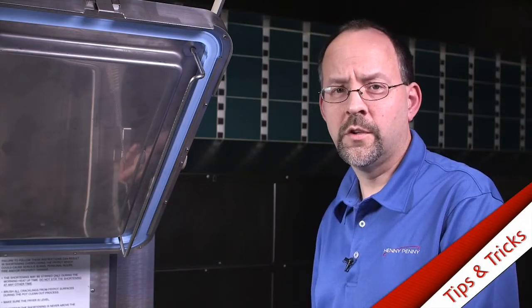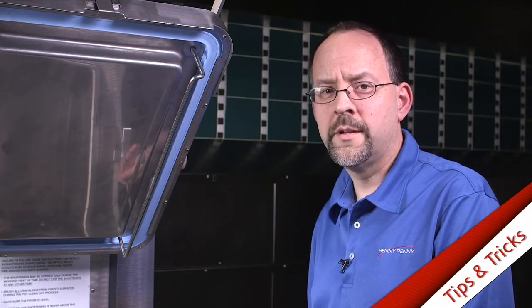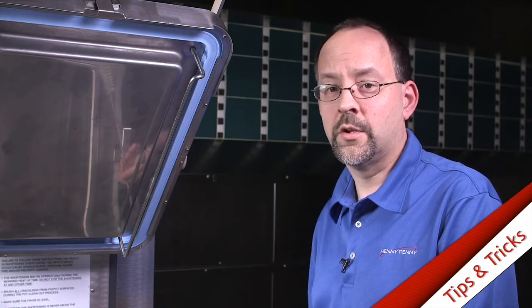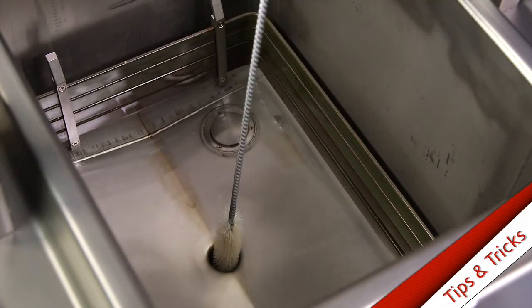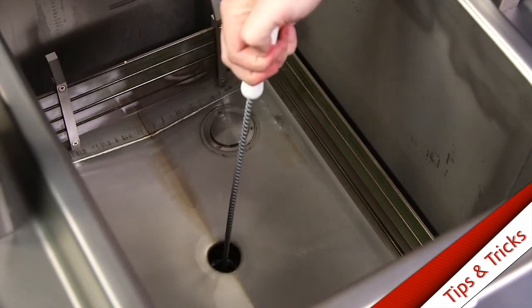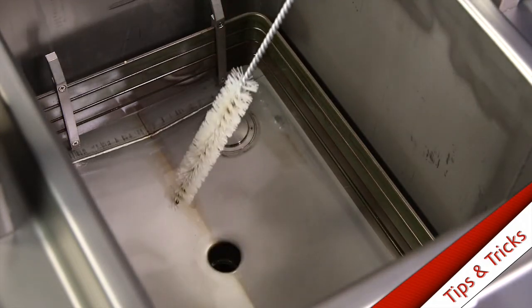If you experience slow or no draining of the fry pot, it's probably because the drain valve is clogged. You're going to want to take your straight white brush, insert it into the drain, removing any clogs, and then pulling it out.